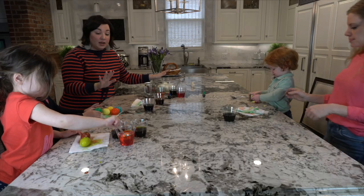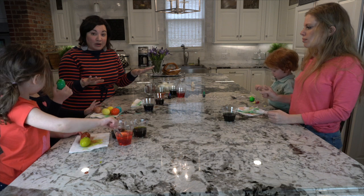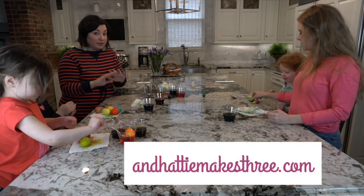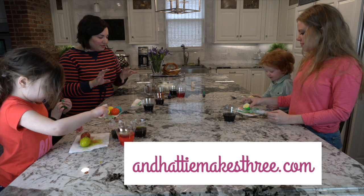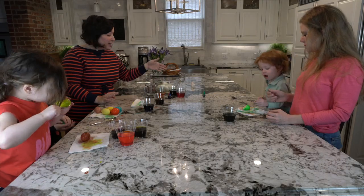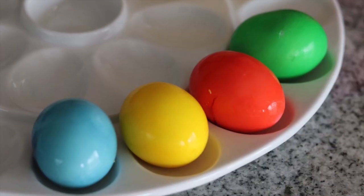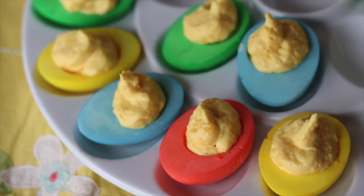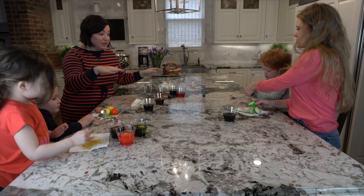If you want to up your Easter game this year, you could actually do this exact same process and make deviled Easter eggs. You can check all that out on my blog — there are directions on how to do all of that and how to make the filling. From this point, if you're wanting to do something like that, just take your eggs, cut them in half, scoop out your yolks and save those for later, and then dye your whole egg the way that you want to do it. And then you'll have your entire Easter egg completely covered.